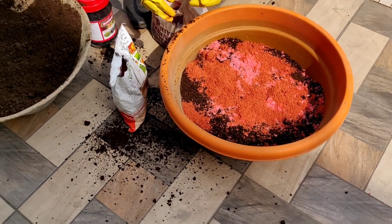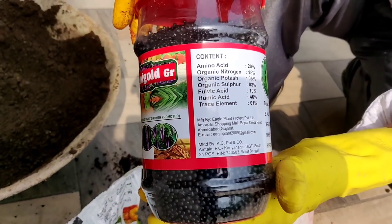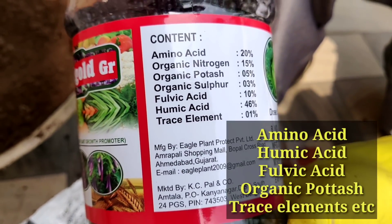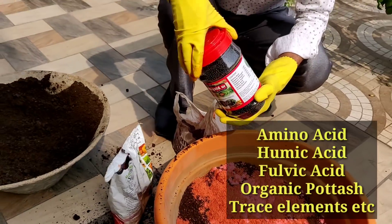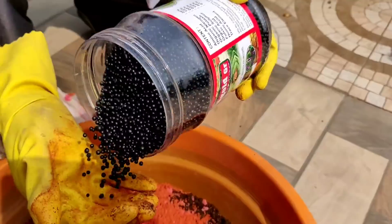The third thing I will be adding is this Humic Gold. This contains amino acid, organic nitrogen, organic potassium, organic sulfur, fulvic acid, humic acid, and trace elements. These are all for the growth and flowering of plants. These are the black color granules here.